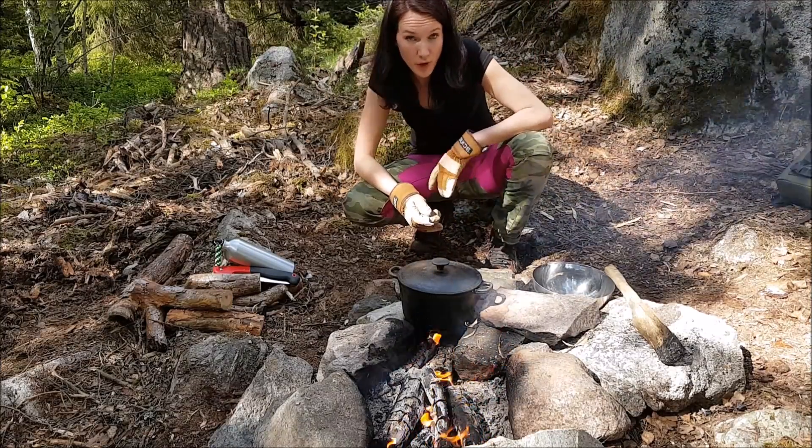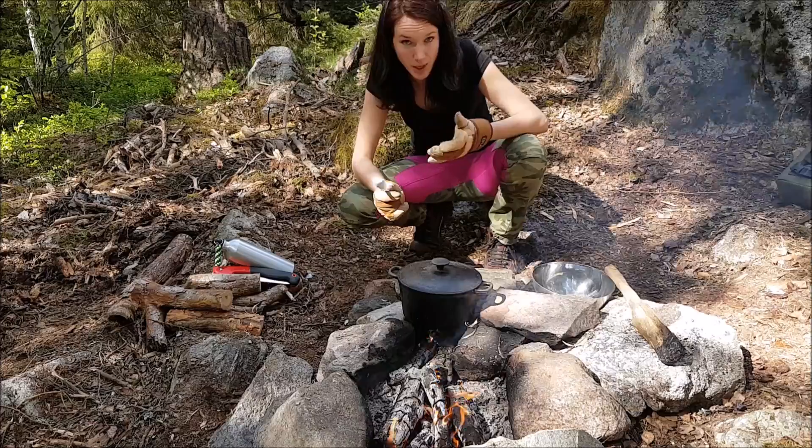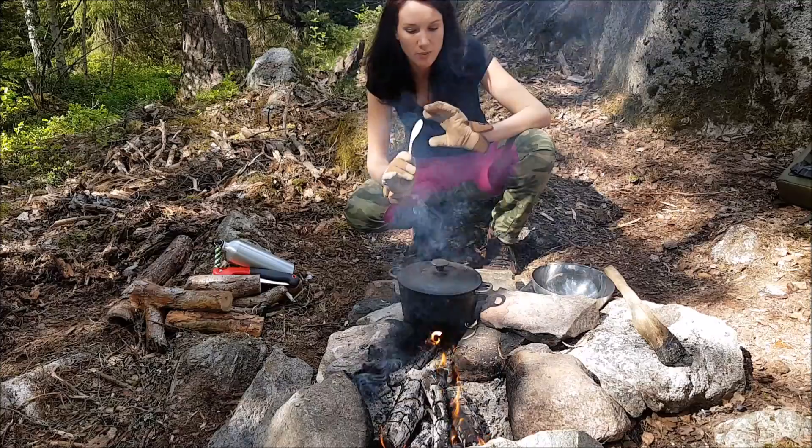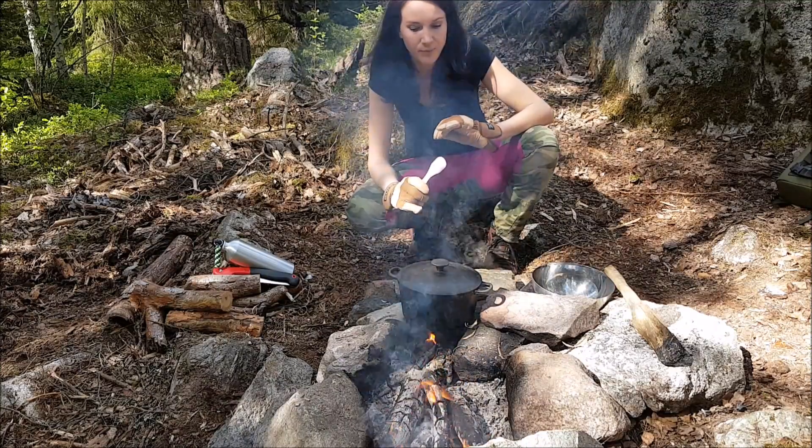Okay, now they've been boiling for an hour so I'm going to take them out of this ash water and then I'm going to do some serious spanking. Let's see.